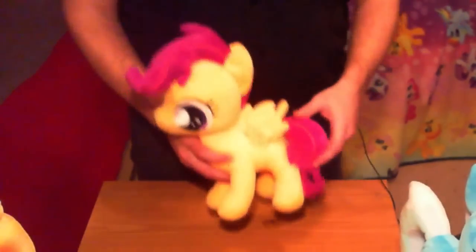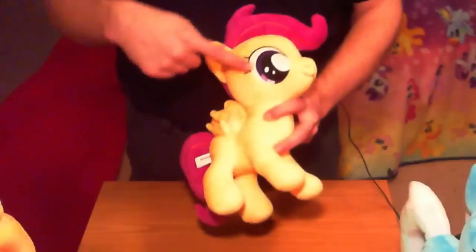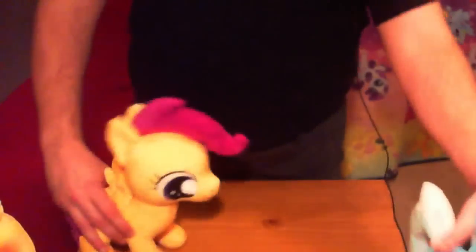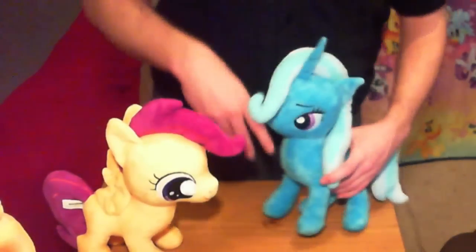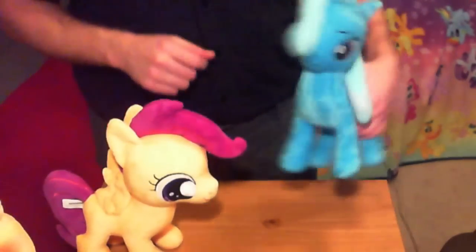Next I've got Scootaloo, everybody's other favorite orange pegasus. One detail they got right: the filly's eyes have three reflections, so it's a different look than the adult ponies — a nice detail they captured correctly. Also worth mentioning on Trixie: her eyes only have one glint as opposed to the two that's normal for most characters, making Trixie look a little more sinister. That's a nice detail they did get right on these plushes.